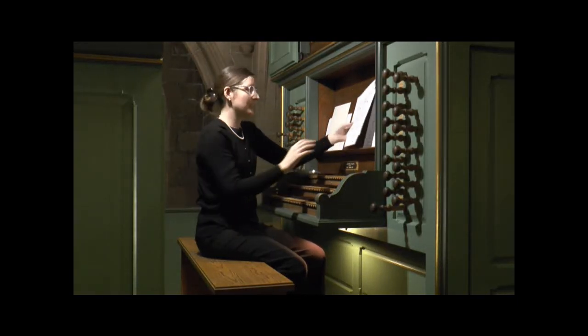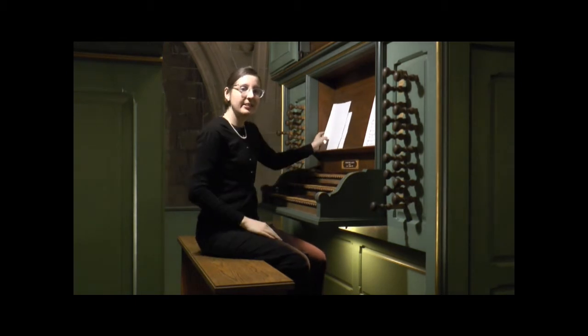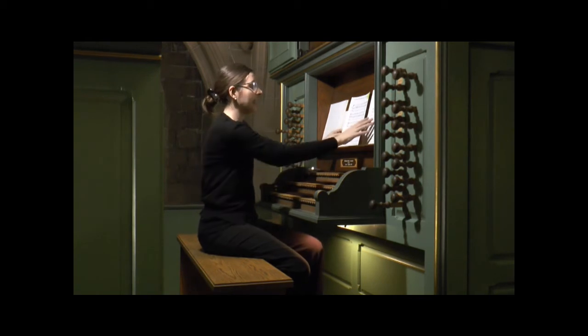Segueing from these chromatic gestures, I'm going to go to another Beckmann piece now — 'O lux beata trinitas.' I will play the last verse from this gigantic chorale cycle.